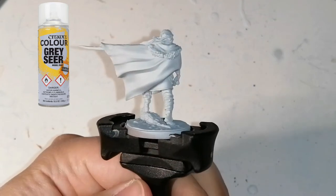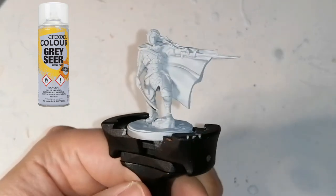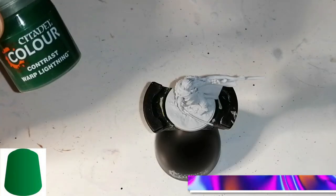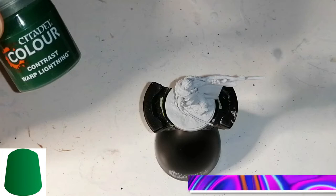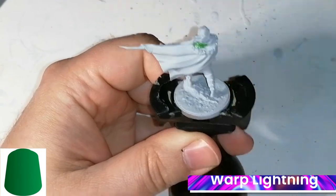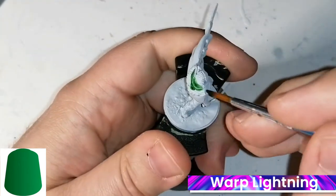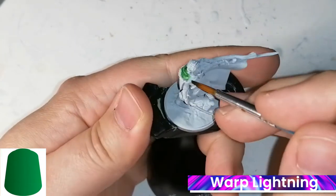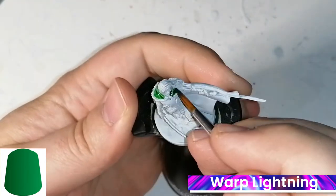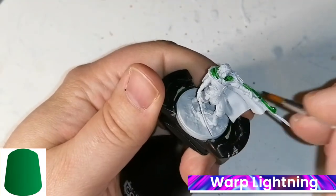This is Drizzt from the world of D&D, and he is primed with Citadel's Greyseer. I heard a lot about it and heard that it's great for contrast paints, which is what I'm going to be using entirely on this model. This model actually comes from an Army Painter warpaint set called D&D's Marvelous Pigments Underdark, but I don't use any of those paints on it because I want to do something different.